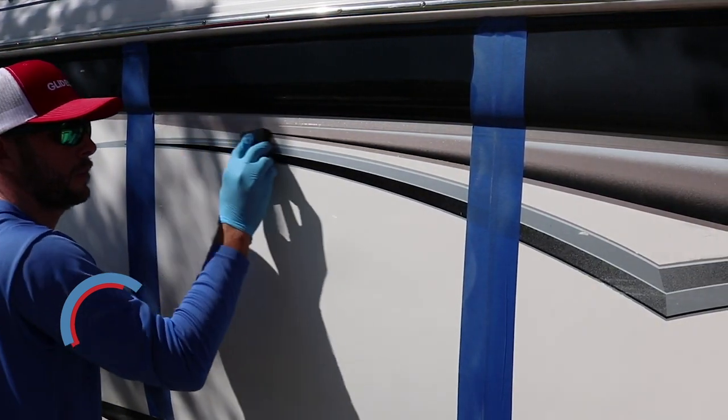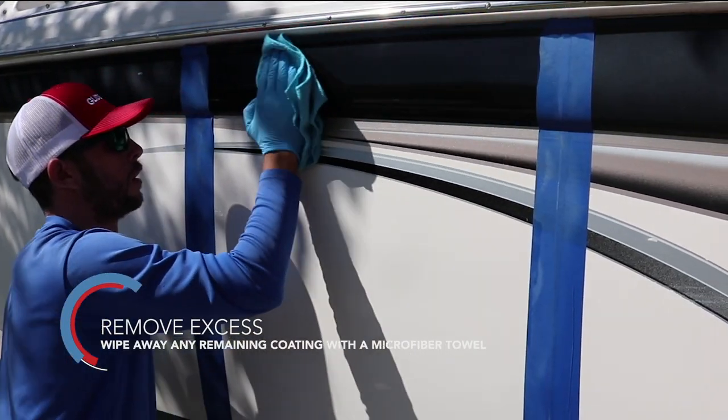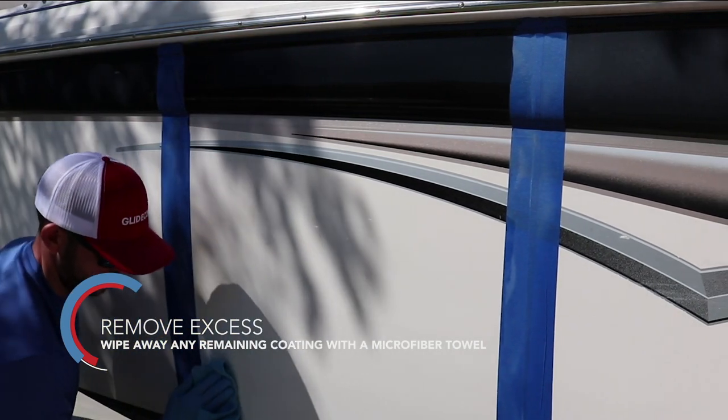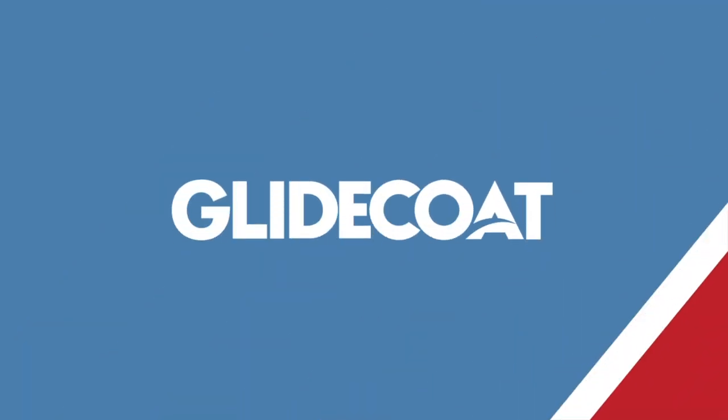You're going to make sure that the entire area that you're working is saturated with the coating, and then going back over it with a clean microfiber cloth to make sure all of the excess coating is removed. And you're going to repeat that process twice on the surface.